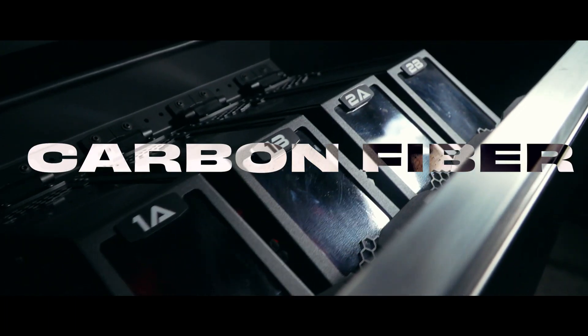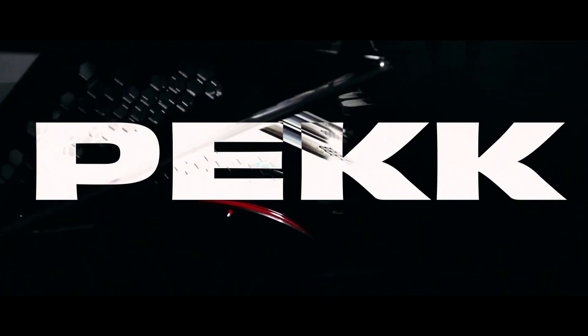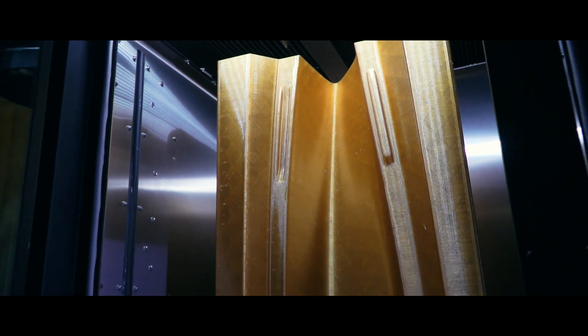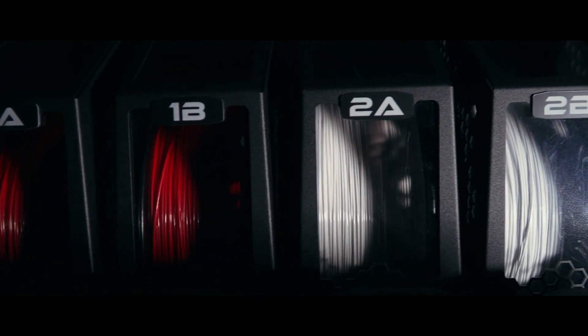Designed for materials such as carbon fiber, PEEK, PEC, and Ultem PEI, large parts are no problem with the HT2's high-capacity filament base.